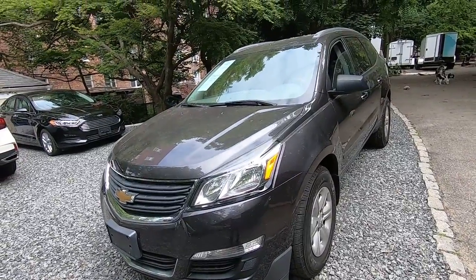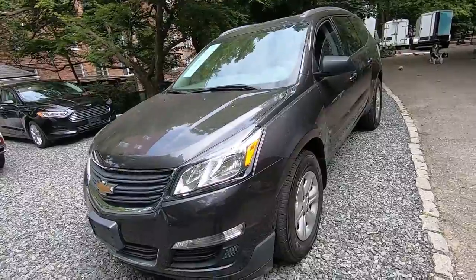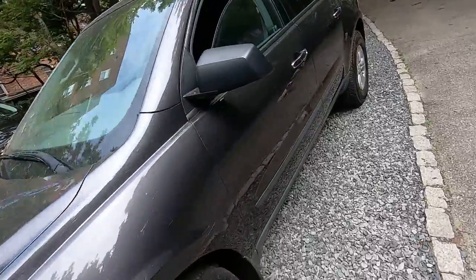Hey guys, Ed here. Today we have a Chevy Traverse. In this quick video I'd like to show you how to check oil and fluids in this car. So let's start.